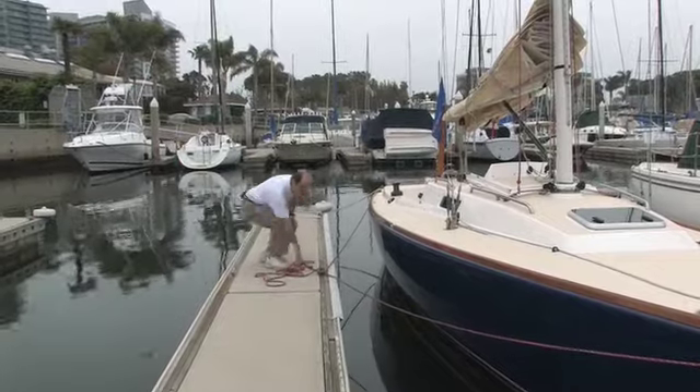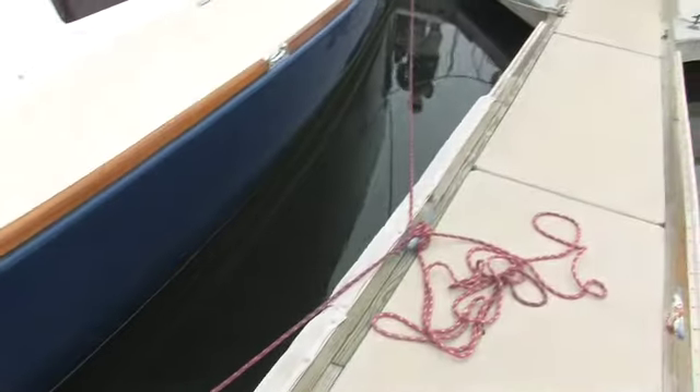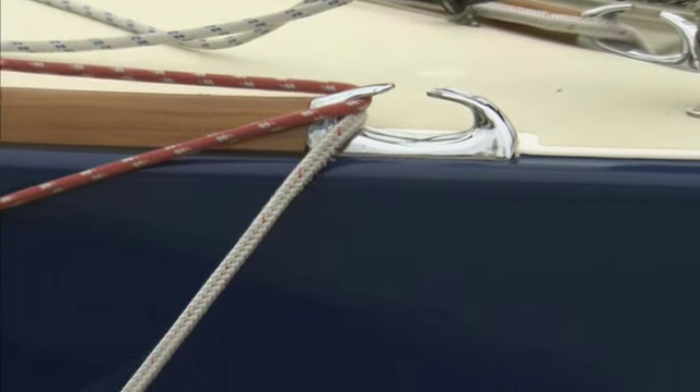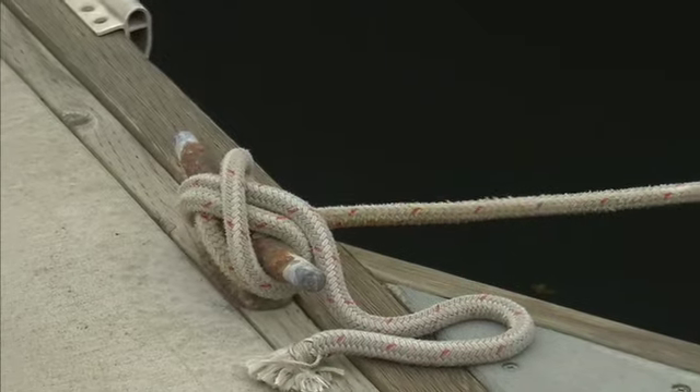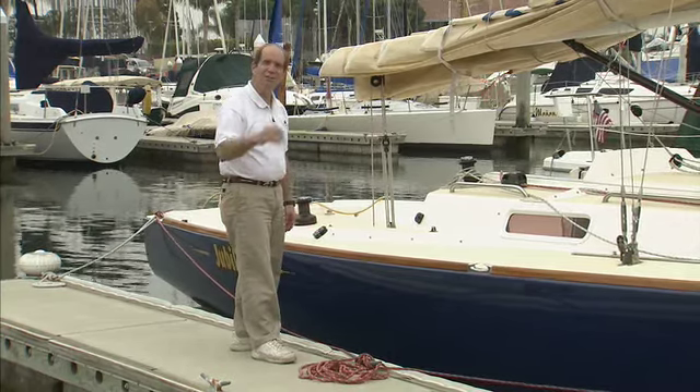So now we're tied up. We've prevented the boat from moving forward and back with our spring lines. We've prevented the boat from going across the slip or banging in over here with our breast lines, fore and aft. And that's the way to tie a boat up in its slip. That's your ASA tip for Sailing Made Easy.